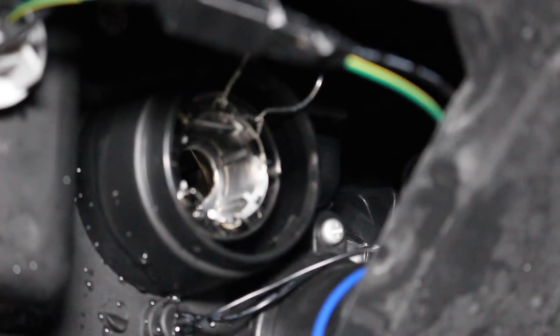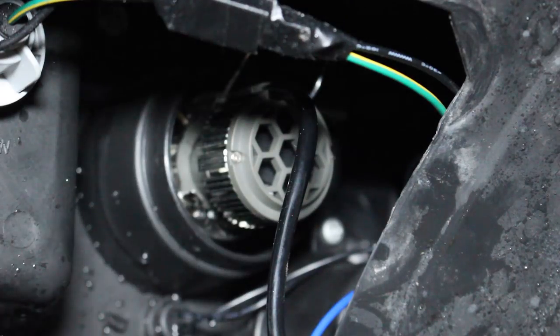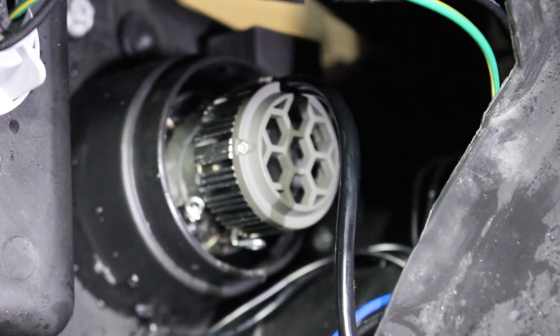Now we'll go ahead and install the new bulb here. We're going to take the securing wires and push them out and around the outside of the bulb and clip them into place. As you can see, we've got the new bulb clipped in there.